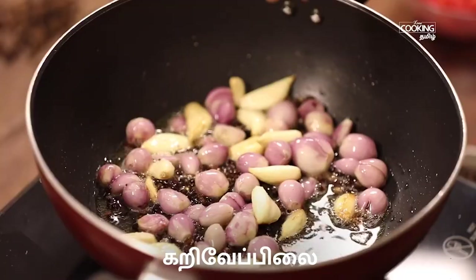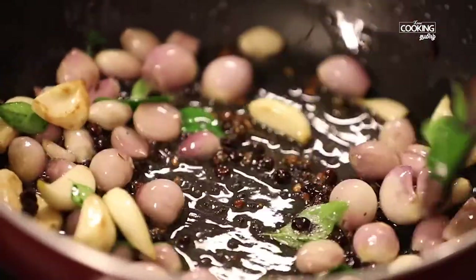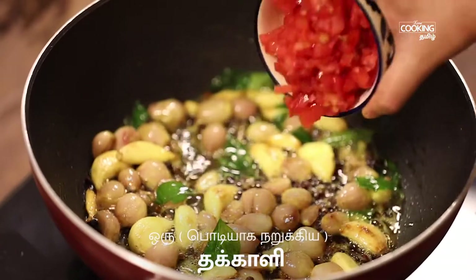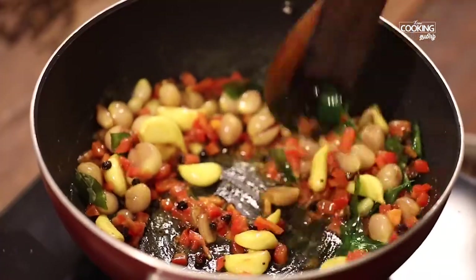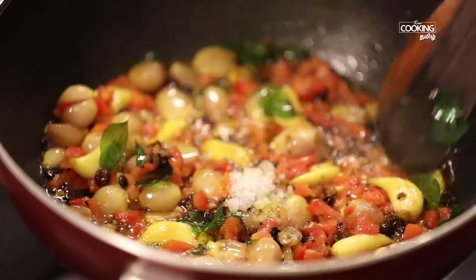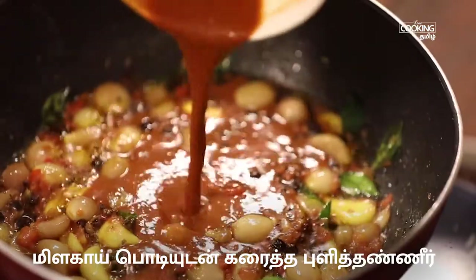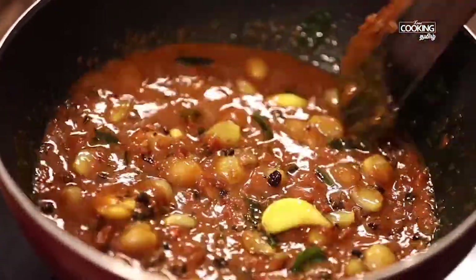Mix it well for 1-2 minutes. Add 1 tsp of egg, then add 1 cup of egg. Mix it in a bowl.